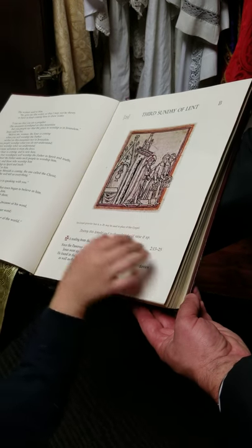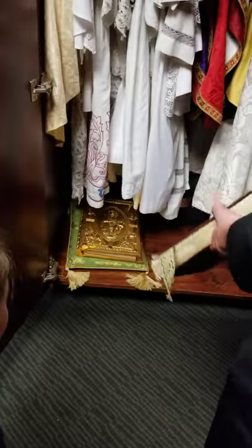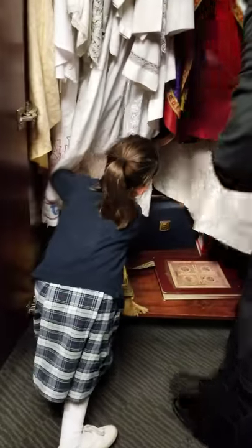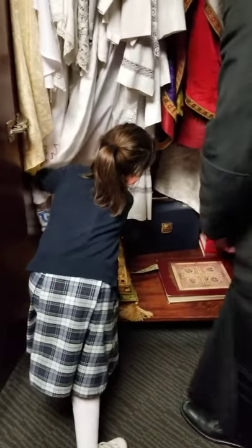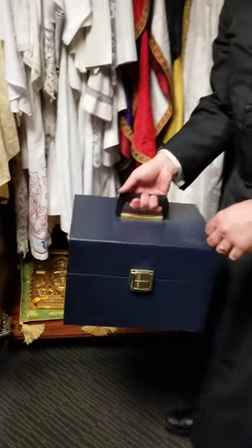There's some cool stuff, isn't it? Let's see if there's any more. What's that little blue treasure chest in there? I don't know what that is. This is a very, very large chalice.